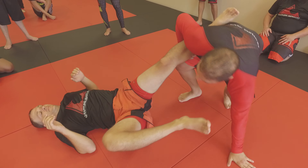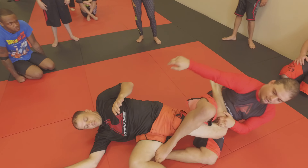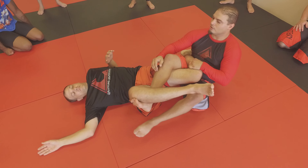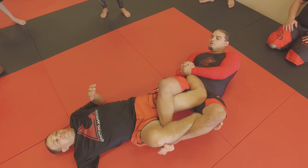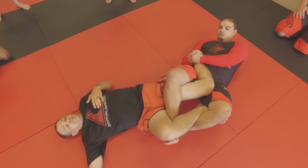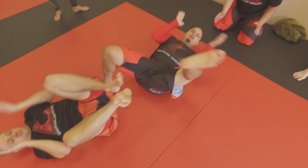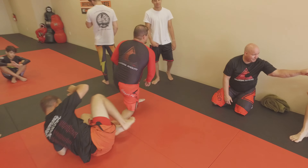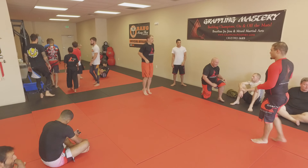With heel hook, I don't have that problem — at least with the saddle — because I'm coming in here. My legs are hidden, and I lay back right here. Be really careful with your partner, we don't need any blown knees. This is a basic heel hook. On three — one, two, three. Find your partner. Go slow, guys.